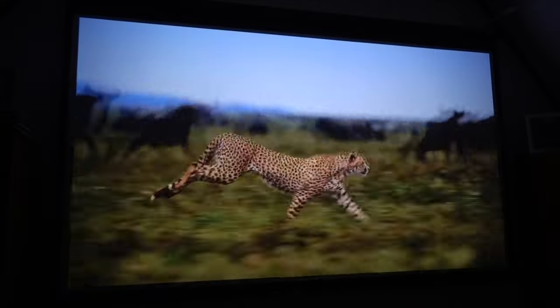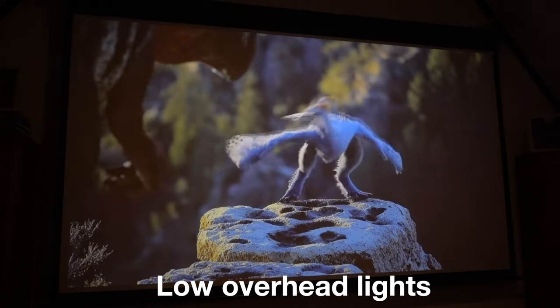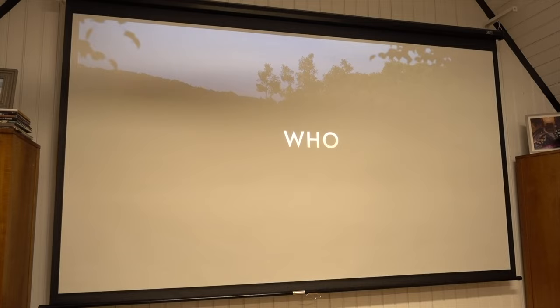The brightness is fine in a completely dark environment, but it's still kind of on the low end of what you'd want for a home theater — though absolutely serviceable and pretty decent for a portable projector. Turning the lights on, it's still visible but heavily washed out at this viewing distance.